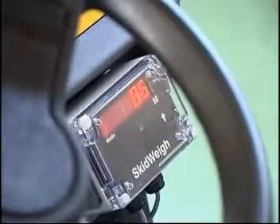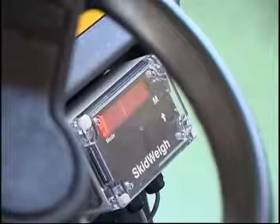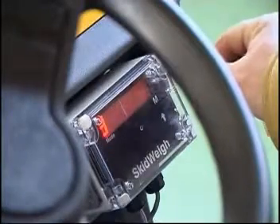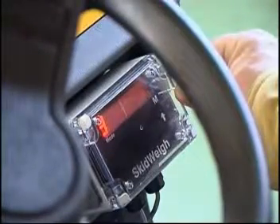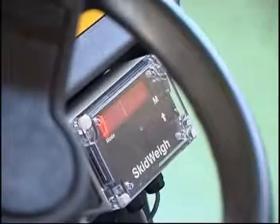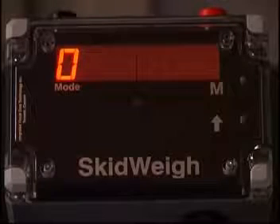The right side of the display shows the software version 85 — this number will vary depending on the software version. While the number 8 is shown on the left side of the display in the mode window, use a paper clip inserted into the small hole to the right side of the letter M on the right side of the display. Press down and hold for five seconds to enter the calibration mode. The mode digit number on the left side of the display will change from 8 to 0.